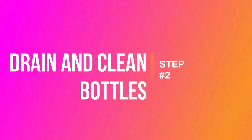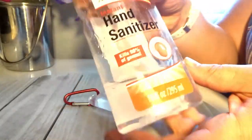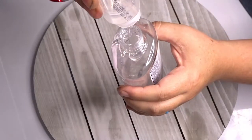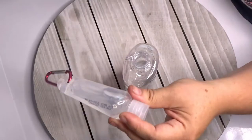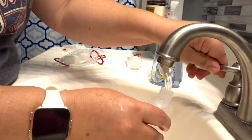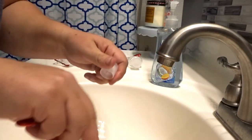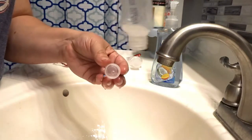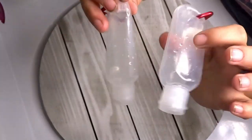Step two: I happen to have a hand sanitizer that is almost empty, so we're going to drain all of this into this one so we don't waste it. Now we're just going to wash these out really quick — give them a rinse with just a little bit of warm soapy water and they come nice and clean.